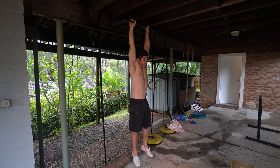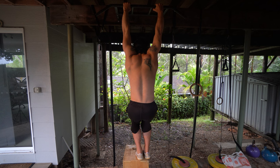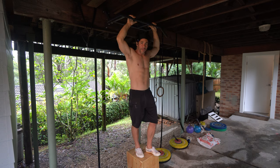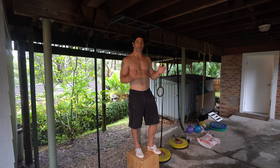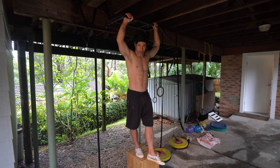Your first goal should be 60 seconds unbroken of a passive hang. With feet on a box, accumulate 30 to 90 seconds of hanging per session. If you can only do 15 seconds, do that, rest 30 to 60 seconds, then do another 10 to 15 seconds, and record your accumulated total. Work to increase that total over time until you reach 90 seconds, then start working toward 60 seconds unbroken.